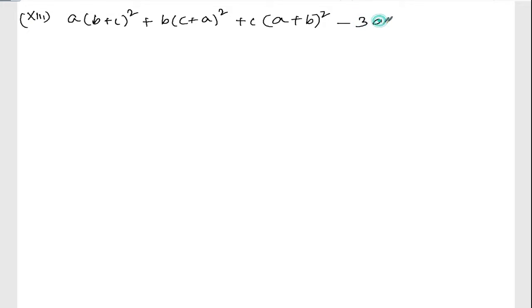Now we are doing Exercise 3.1, question number 2, Roman number 13. The question is: (b + c) whole square plus (c + a) whole square plus (a + b) whole square minus thrice abc.